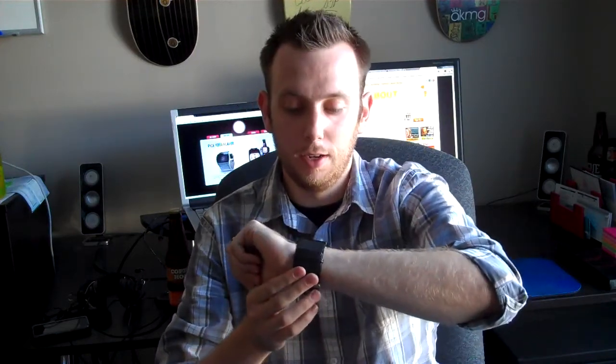Hey Logan from BlogAboutBeer.com here, and today I wanted to do a product review. This is a new watch that I was sent from HappyHourTimePieces.com. The reason it's on this beer blog is because it has a bottle opener on it, and this is the first time I've worn it.